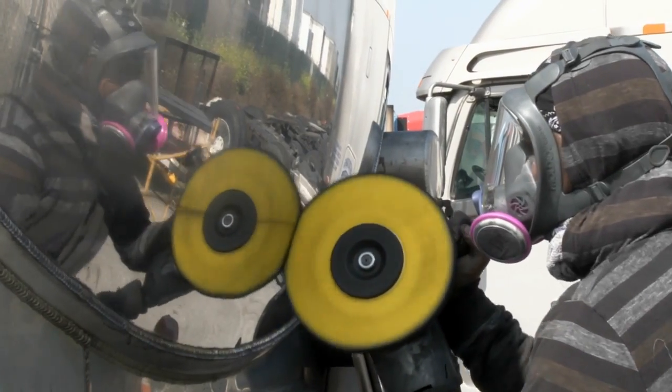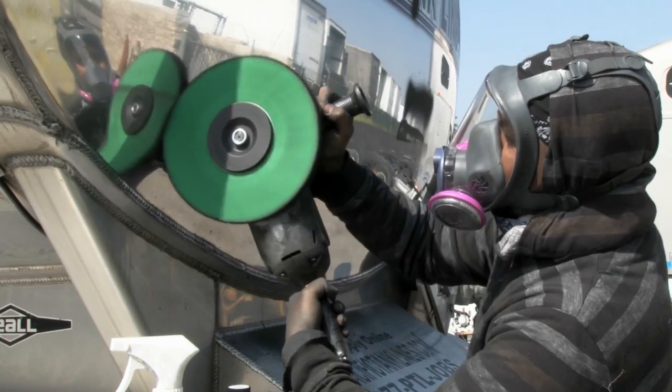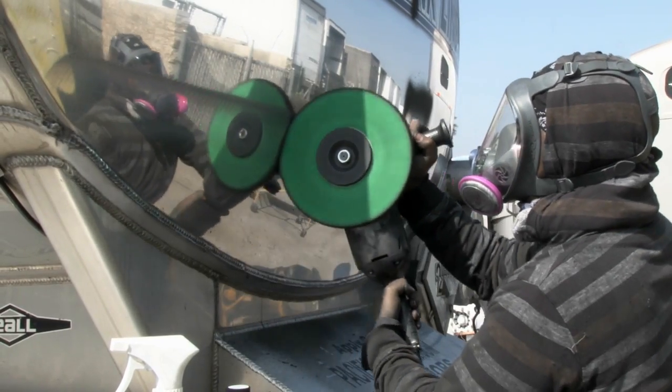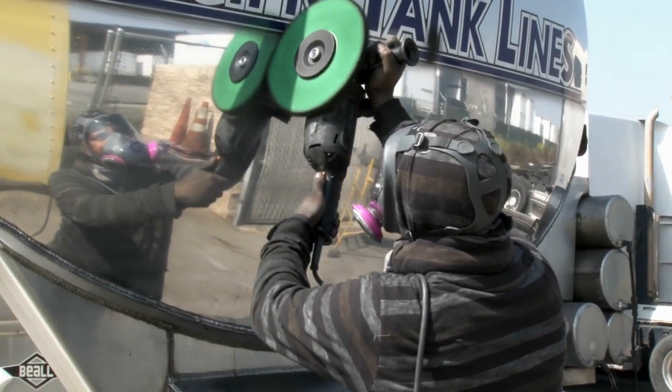Make sure that you always use safety flanges with any airway buffing wheel. Now we've moved into secondary cutting using the Hall Green Airway and the Green Chrome Rouge from Zephyr. This is normally step two in the polishing process.